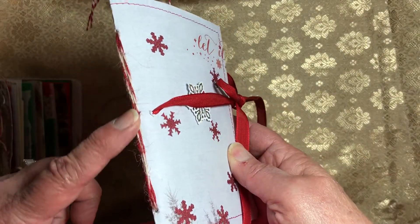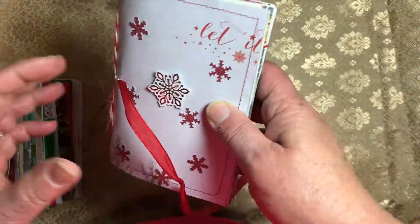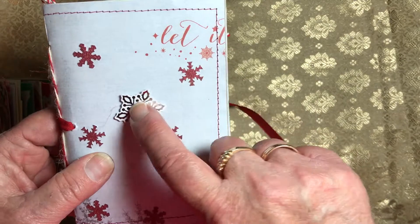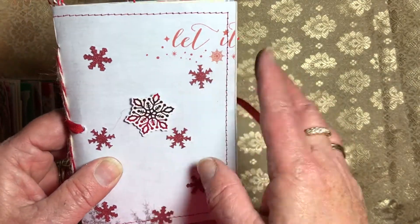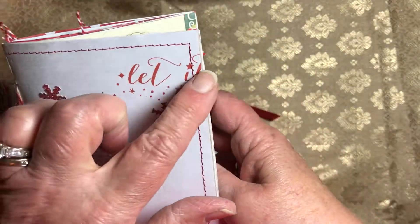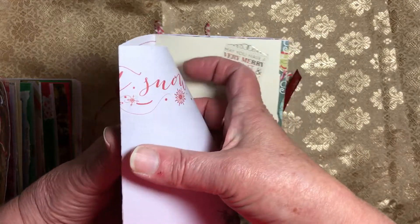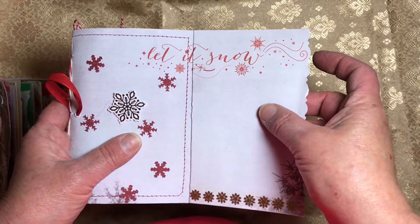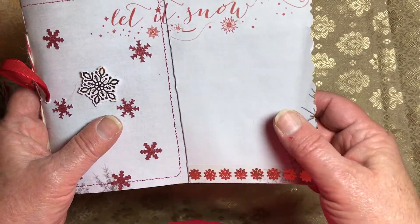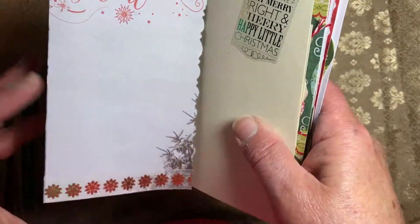Number four is kind of a grayish-white. It's bound with that same twine but I've tied it with a red ribbon, and it's got some glittery snowflakes and a foil snowflake on it. It's been stitched and glued to white cardstock, and here it says 'Let It Snow.' There are some snowflakes and you can write on the other side or use it for a tuck spot.